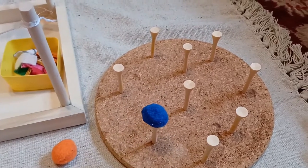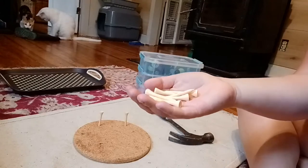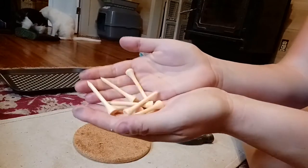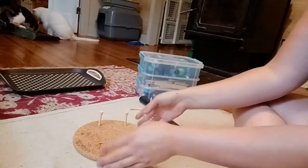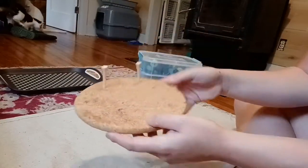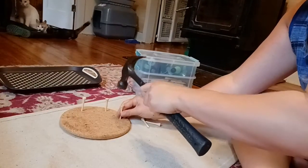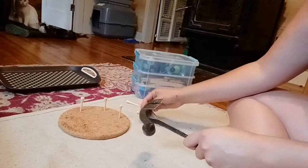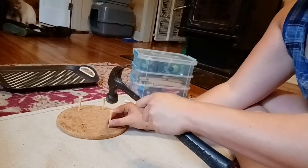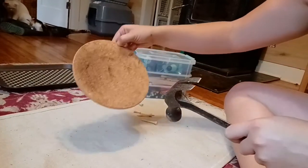I will show you what I've been making. The first material is a simple peg balancer activity. For this, you will just need a cork hotplate found at the dollar store, some golf tees also at the dollar store, and whatever things you have to balance on top. Once you've got all those sorted, you can go ahead and hammer in those golf tees. I didn't really measure or make any sort of pattern — I just hammered in as many as I felt like.